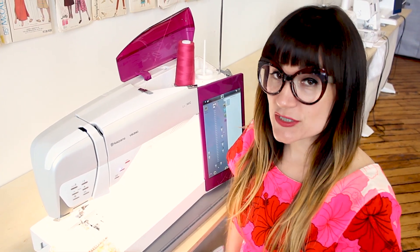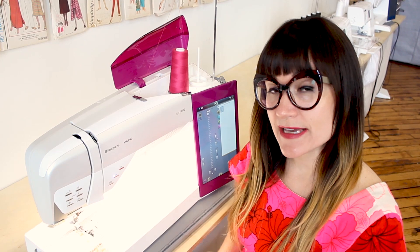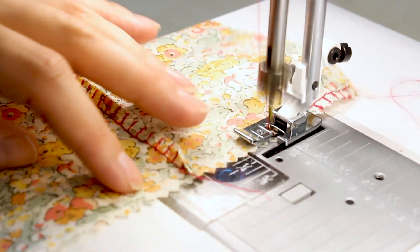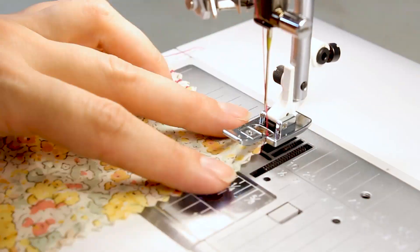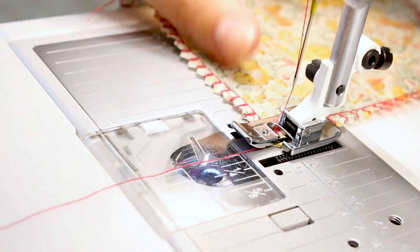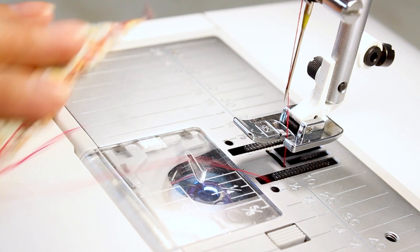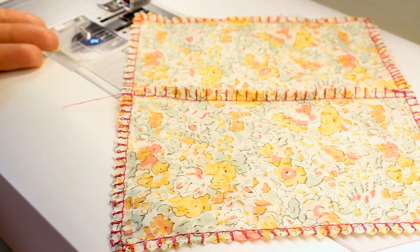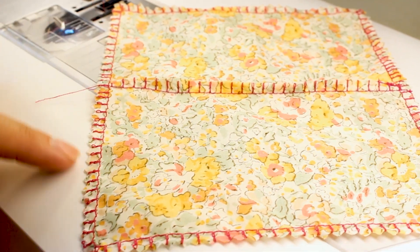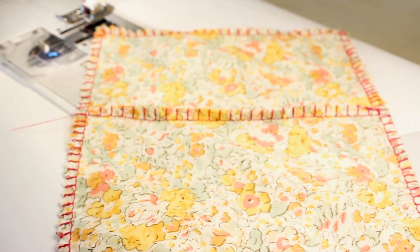The second way to use the overcast stitch is to just finish the edge of the fabric. I'm going to go all the way around my square with the overcast stitch so my edges don't fray. Look at how beautiful our overcasting looks — we have a seam with the overcasting stitch and we have finished the edge of our square with an overcasting stitch. The threads are not going to be leaving the square of fabric.